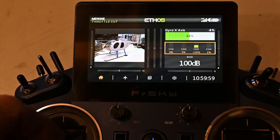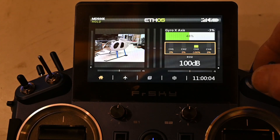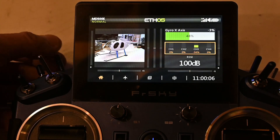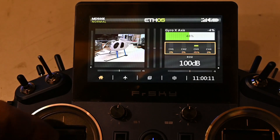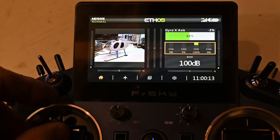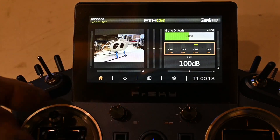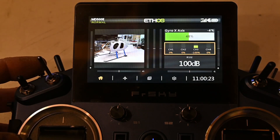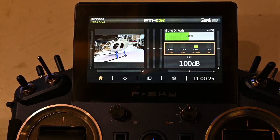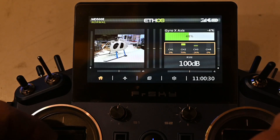Channel 3 is throttle and it doesn't move because I have my motor cut and throttle hold engaged. Now it will show the curve I have for normal. If I go to idle up one with the flat curve it won't move anymore, and same with idle up two. Back to normal - tail and cyclic servos.